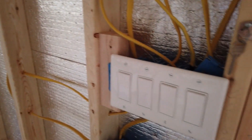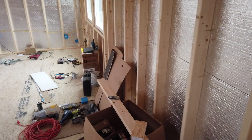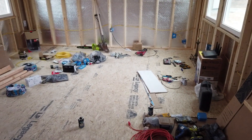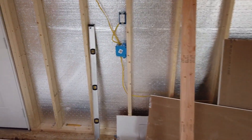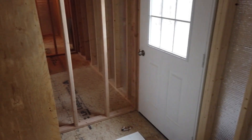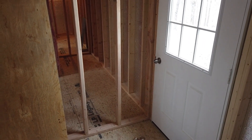And out here — for those of you who are going to say something — this plate is just temporary. We're going to take it off when we do the sheetrock and all the insulation out here. We've got all of our outlets wired up. We're still waiting to do our 240-volt lines for the appliances — washer and dryer, and stove.